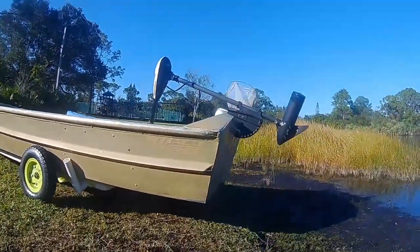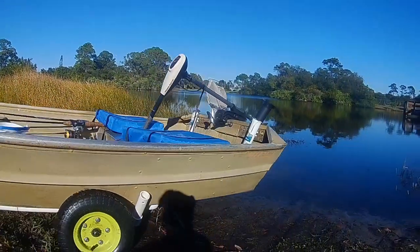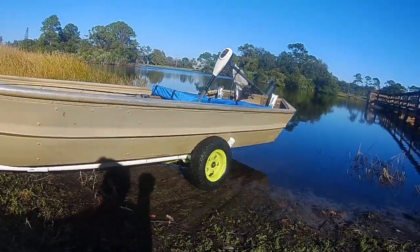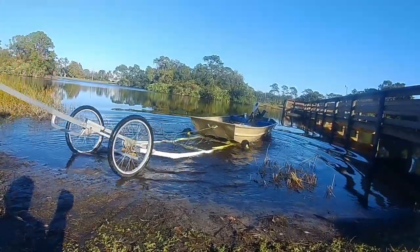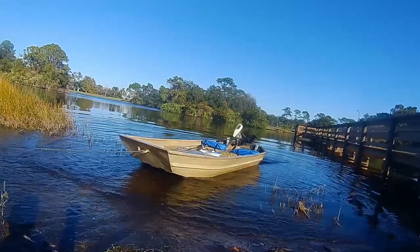I put the rope on the boat, and then I kind of just find where I want to push the boat back, and when I'm ready, I push it back really fast — here we go. The boat gets moving, it floats off, and that rope pulls the boat up as I pull the trailer out.